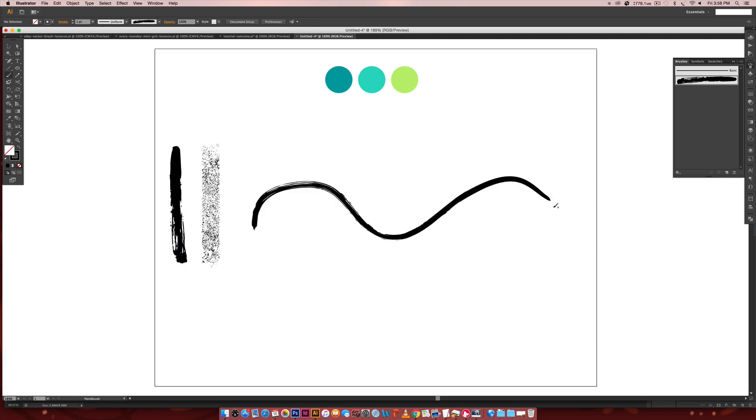Now hit B on the keyboard for the Brush tool and draw out a brush stroke — you can see our texture is taking on the quality of that stroke.